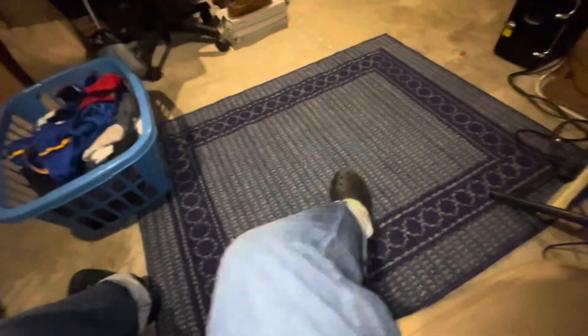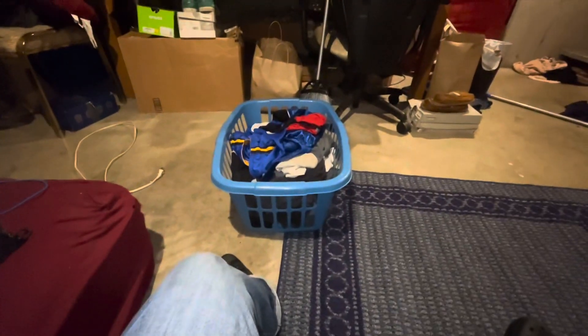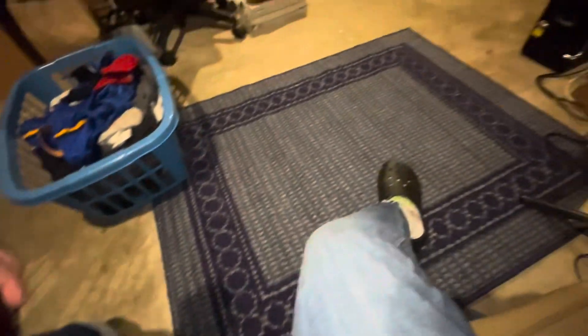So yeah, I'm happy with this purchase — 20 bucks too, not bad. I have my hamper on the corner of the rug so it flattens down, and I'm going to do the same thing over here because it's a little bit bubbled up here as well — still in the form of being rolled up in the packaging. I like it.